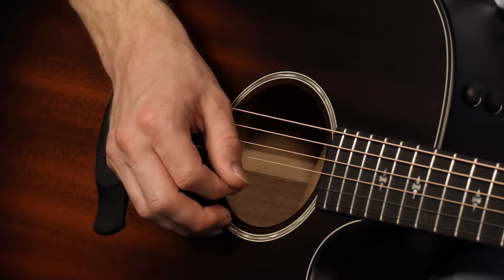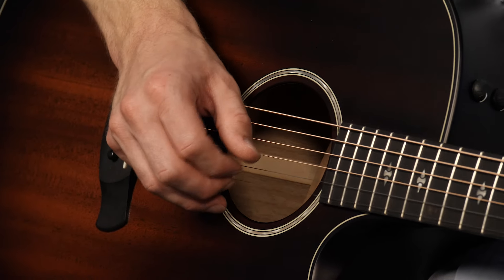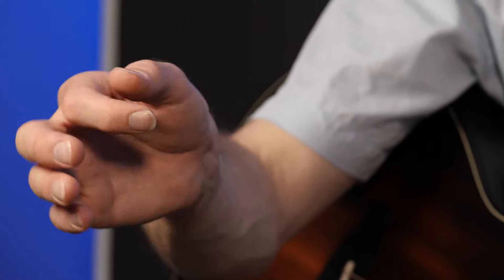Gucken wir uns nochmal kurz das Vorspiel an. Falls es einigen von euch schon aufgefallen ist: ich habe im Vorspiel überhaupt kein Plektrum verwendet, sondern gleich diese Technik benutzt, mit der ich eben um das Plektrum herum arbeiten kann. Gucken wir uns das mal kurz im Detail an, denn alles, was ihr dafür braucht, ist ein Zeigefingernagel.